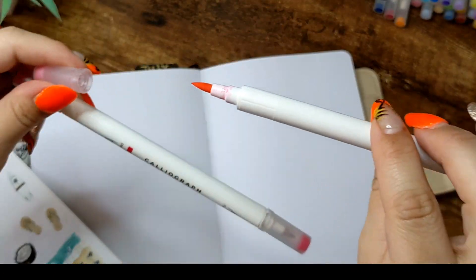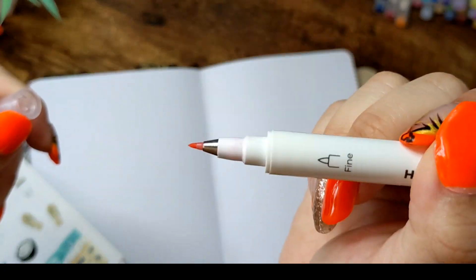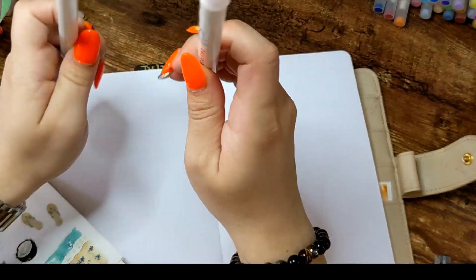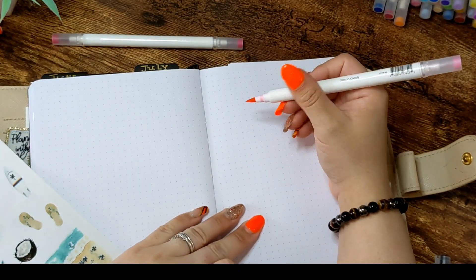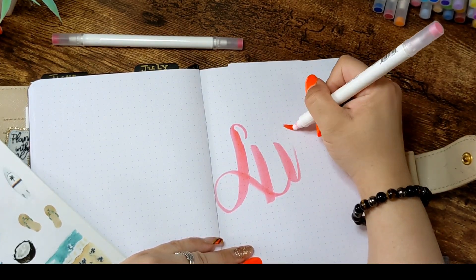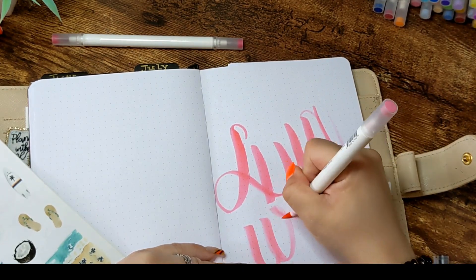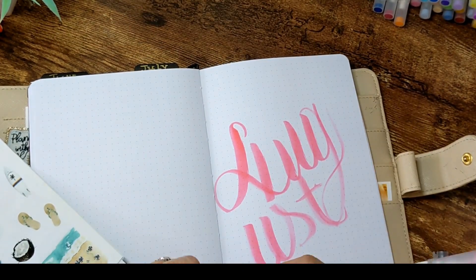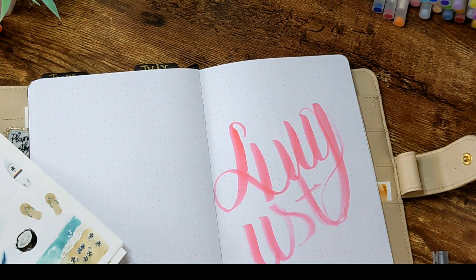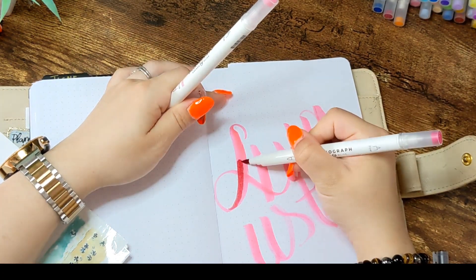I'm using the Caliographs from Archer and Olive. I love them because they have double-tipped — the bigger one and the smaller one — so you can do big letters and small letters. They are very pigmented and blend beautifully when wet. They are my favorite — I love them even more than Aquilographs pens. Sorry, Aquilographs lovers, but I prefer the Caliographs. I have to buy more because a couple of them dried already; I use them all the time.